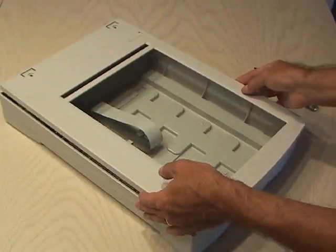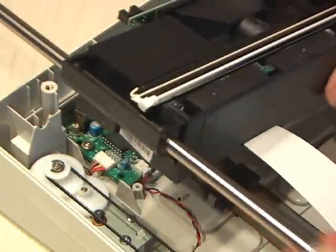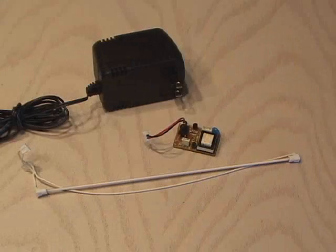After taking a couple of screws out, I opened it up and began disassembling it. I removed a few connectors and some small screws and removed the inverter that powers the lamp. Then I carefully removed the lamp and also kept the wall adapter.